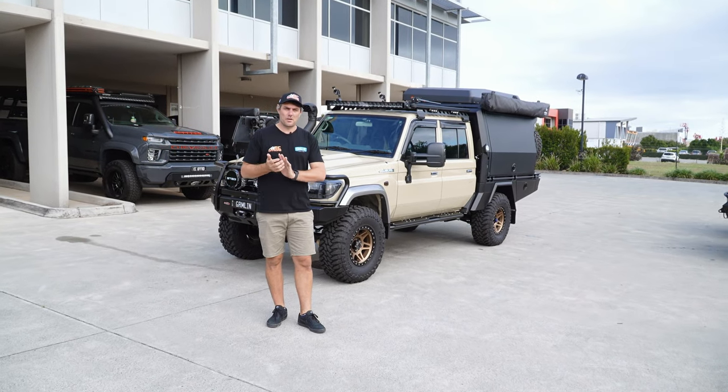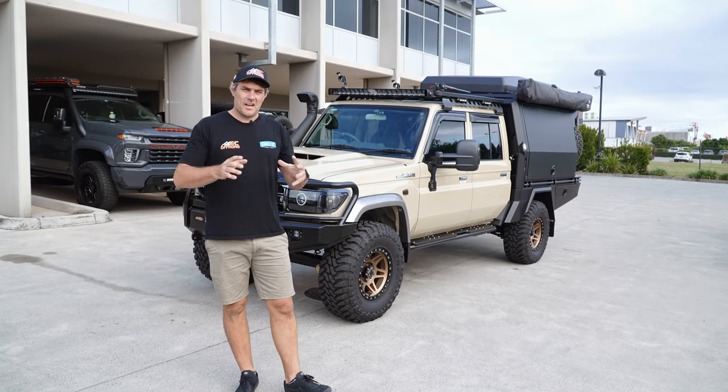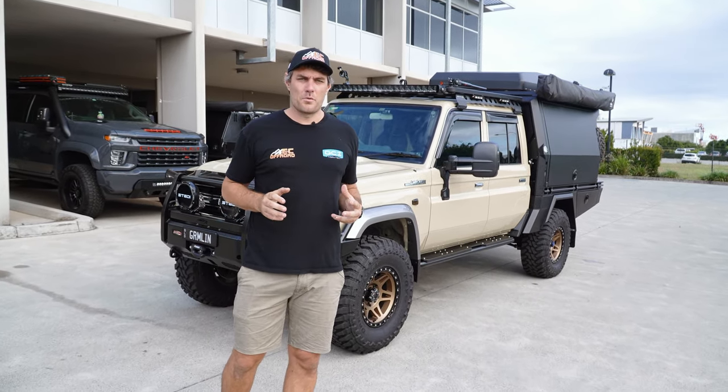Hey guys, Kay Lee from EC Offroad. Today we're going to run you through this epic touring rig of a 79. This car came to us just like the last few, straight from the boys at J-Max.